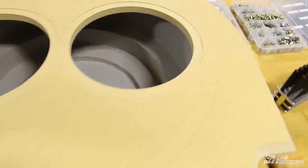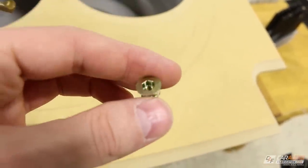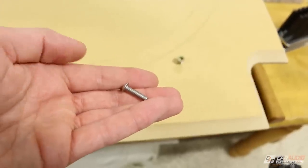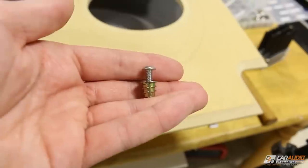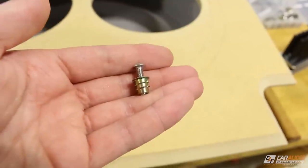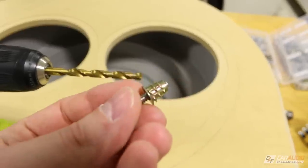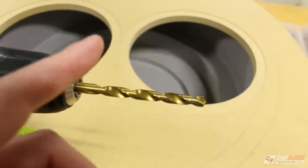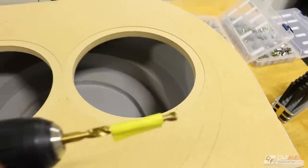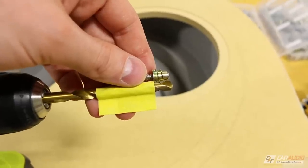The next step is to drill some holes in those locations because I'm going to be mounting wooden threaded inserts. I'll put a link for these in the video description. What these do is allow us to take a mechanical fastener and thread into them. The advantage is we can take the subwoofers in and out of the enclosure multiple times for servicing — it's a nice robust mounting solution. To drill the holes I need the right size drill bit; in this case the manufacturer says to use a 7mm drill bit. I've also put a piece of tape on the drill bit so I know where to stop, since I only want to drill partially through the baffle.